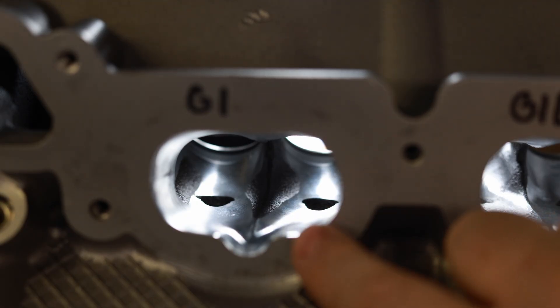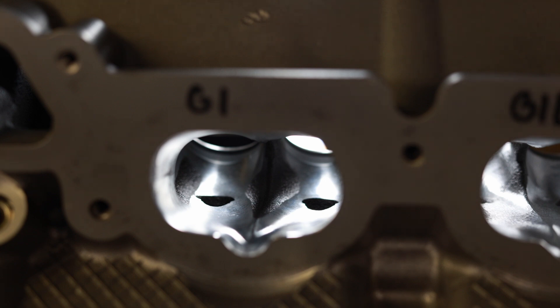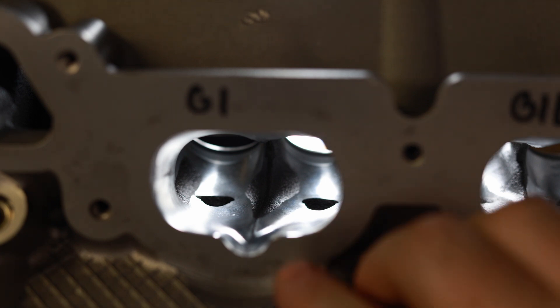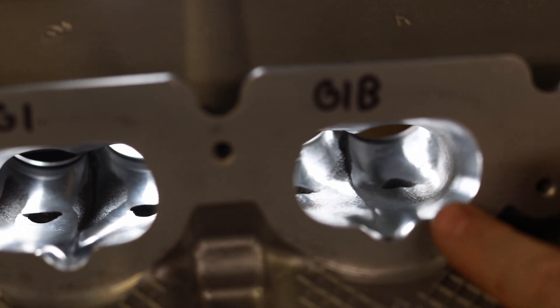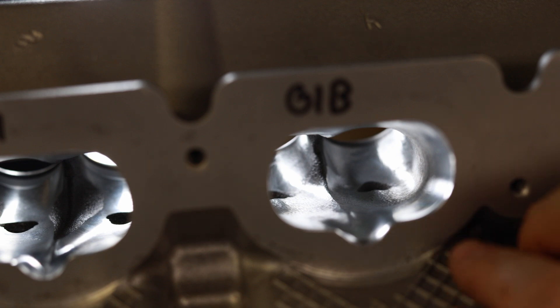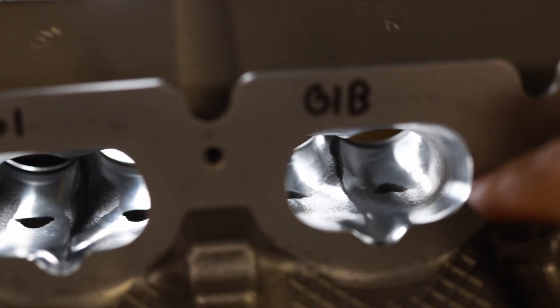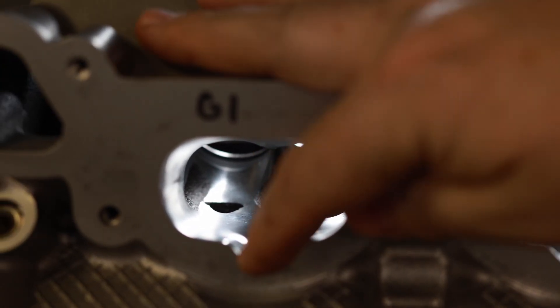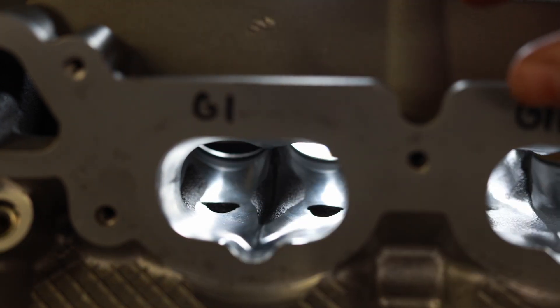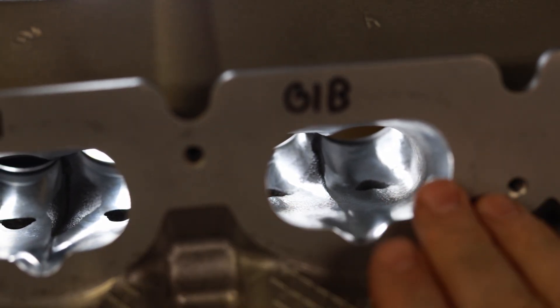This is our CNC port — the Gen 1 port — that we just stuck in this head just to see where it would clean up. As I said, this is just a practice head. When we're digitizing, we're trying to figure out what's the same and what's not. We learned again that the Gen 1 Boss port wasn't the same. You can see here that it does clean up, but it doesn't do the whole port — it did less than the Gen 1. So the Gen 1 is obviously closer to the actual Boss head than the Gen 2. But we're going to totally change this.